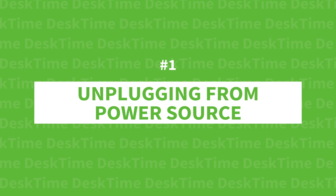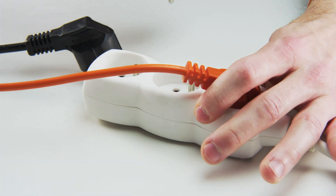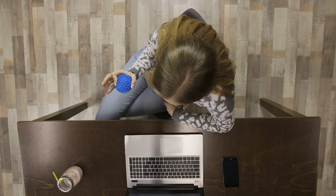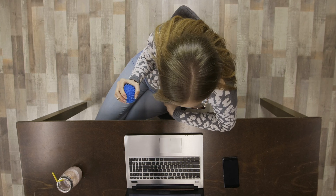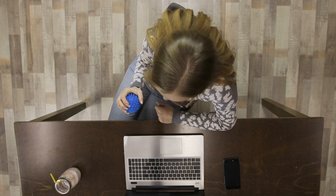Hack one: unplugging from your power source. The idea is simple — you disconnect your computer from your power source and aim to finish your task before your computer runs out of power. A team from Columbia University analyzed five studies and found that stress is key. This method essentially imposes an artificial deadline on your task, which tricks your mind and body into boosting your adrenaline to spring into action. This hack is meant for something you've been putting off, a task that needs intense focus, or something you just have to get over with.